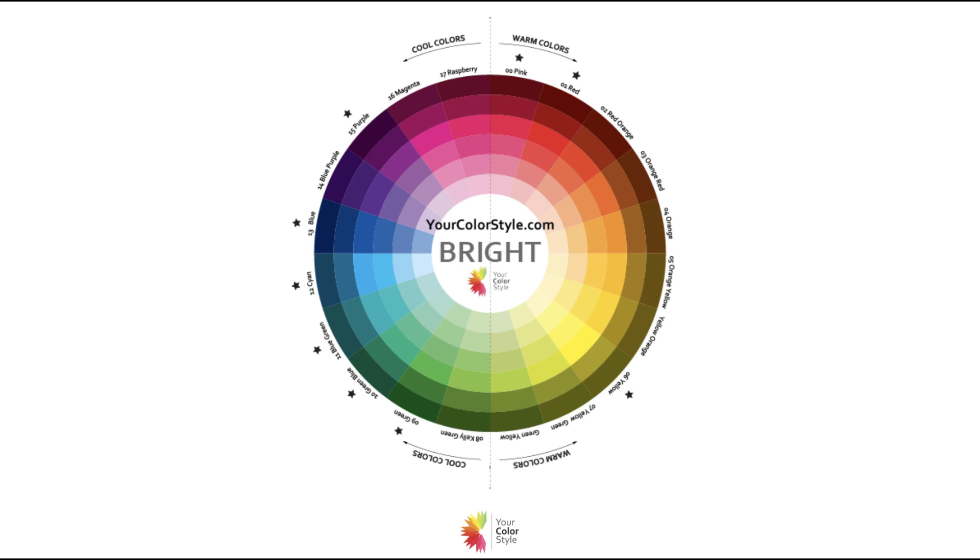This right here is the bright color wheel. In your color style, there is a bright color wheel and a soft color wheel. The bright color wheel starts out with really bright colors and then goes dark and light. The soft color wheel starts out with more muted, soft versions of those colors and then goes dark and light. I'm going to share with you first the bright colors and some color theory, and then the soft colors.